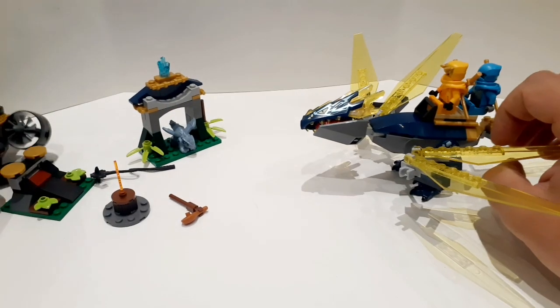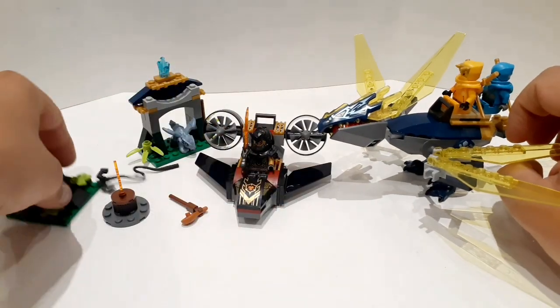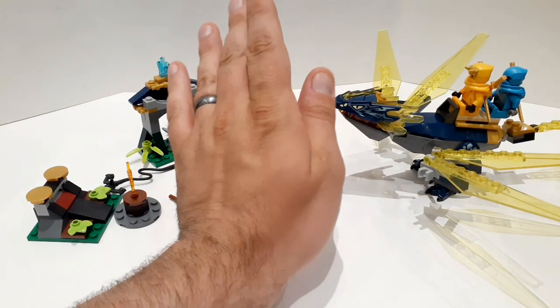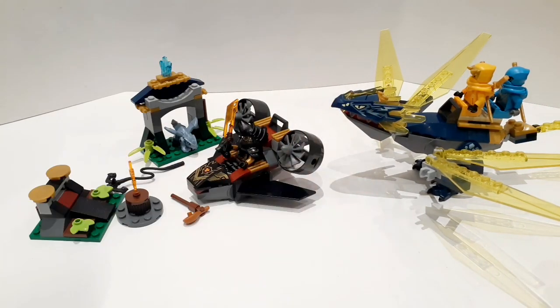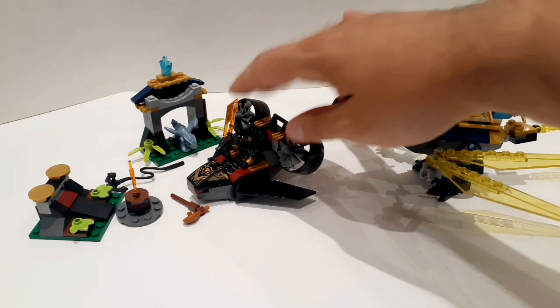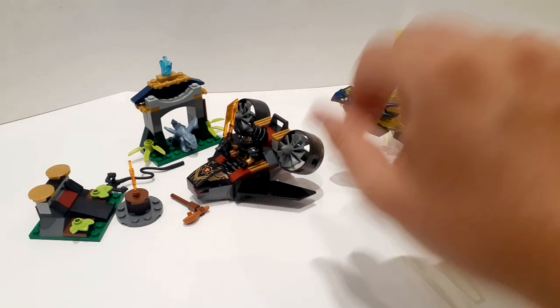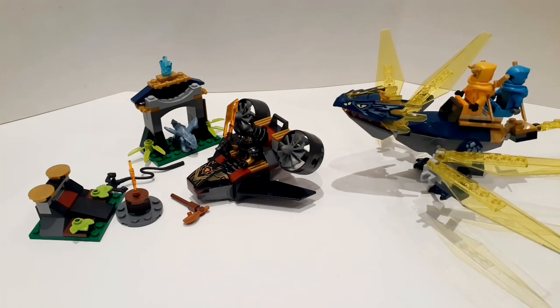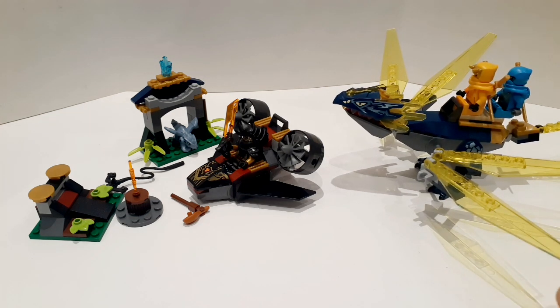This whole package is $35 USD. In Canadian it's $39.99, so $40, which makes it slightly cheaper. But still, it's a terrible price. There are only 157 pieces. Yes, there are big pieces — the dragon body, the head, and the wings — but it's not enough to justify the price. I think this is a terrible price and I really don't recommend anyone to buy this.